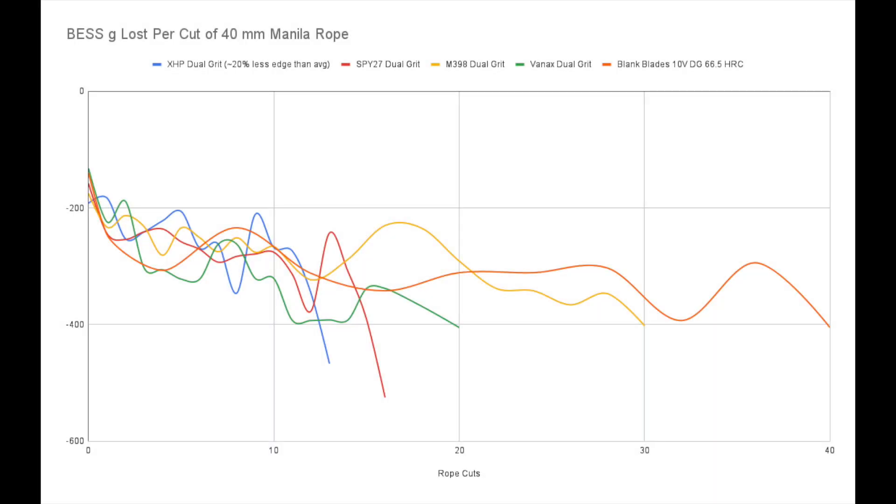I also like to show the readings against a longer-lasting edge — this is the longest lasting edge tested so far. You can see the Blank Blades 10V went for 40 cuts, but that M398 Mule stretches out pretty impressively close considering how that 10V number has dwarfed all edges so far. You can also see dual grit VanX there in the green — it performed a little bit longer than XHP and Spy27 at 20 cuts, but you can also see that the yellow line and the red line mostly hover above the green line of VanX. So most of the working edges of these Spydercos were at a keener level for most of the edge life.